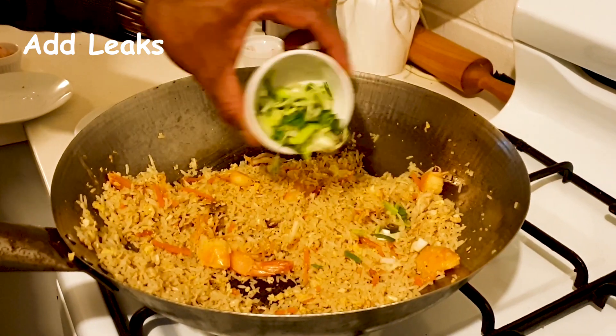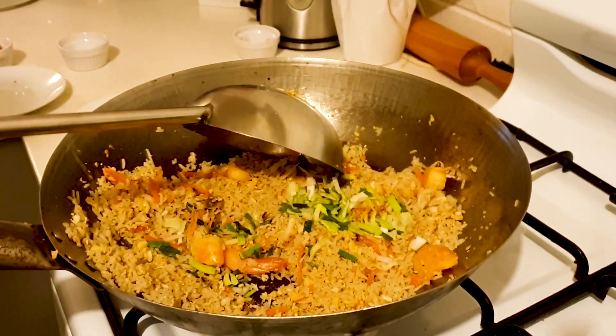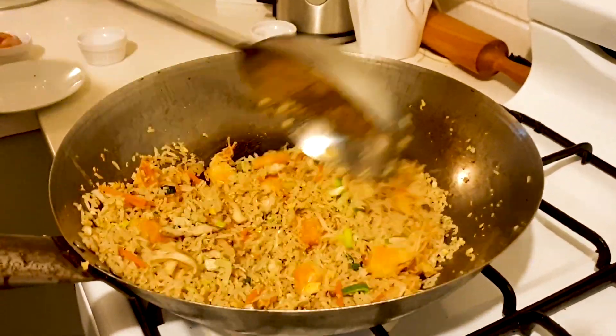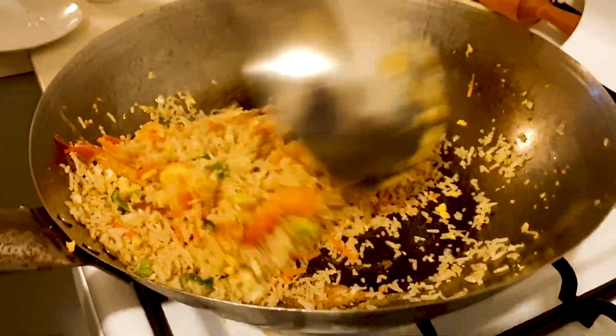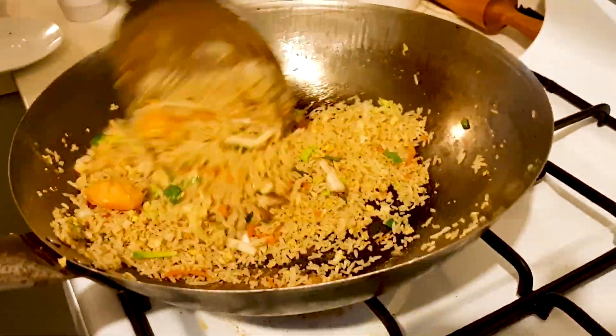The first thing is to put the leeks. When you put the leeks, after a minute you should take the rice out of the pan — the leeks should look very fresh. If you like it spicy, add the chili paste as well.